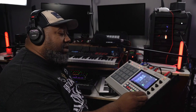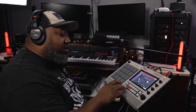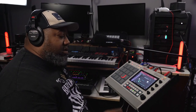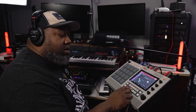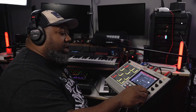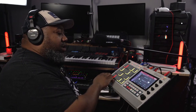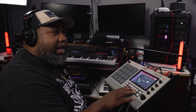You pull the sample rate down and now you get more of a bassy, lo-fi texture. Then I go to the next track — track eight — and just add that in, just like that.